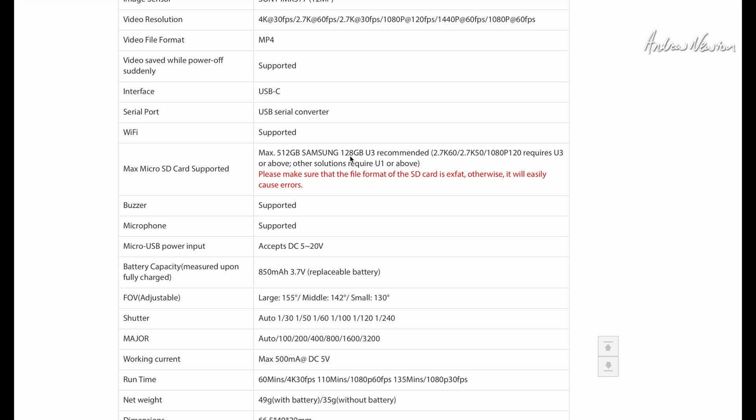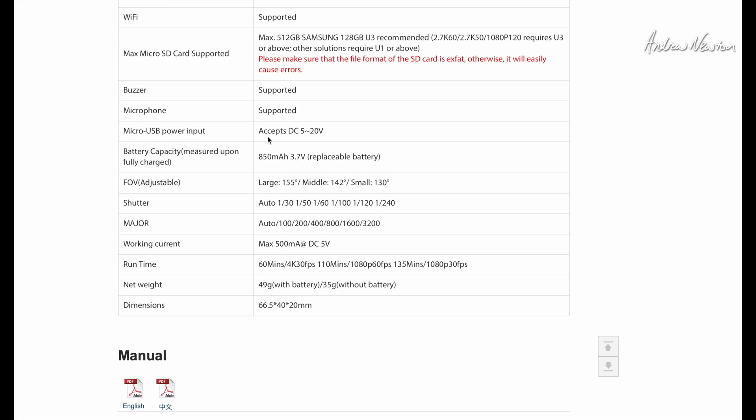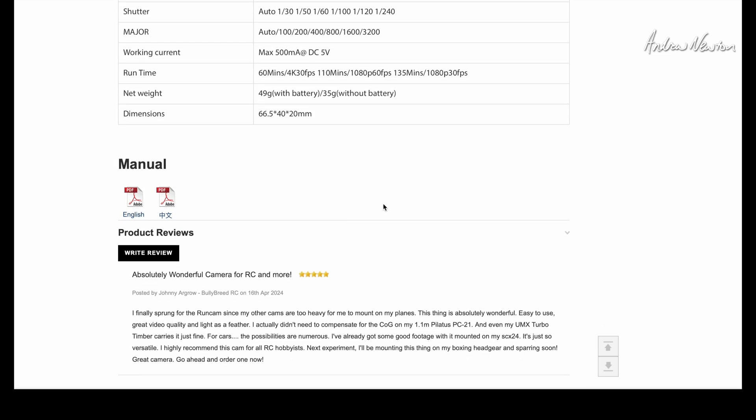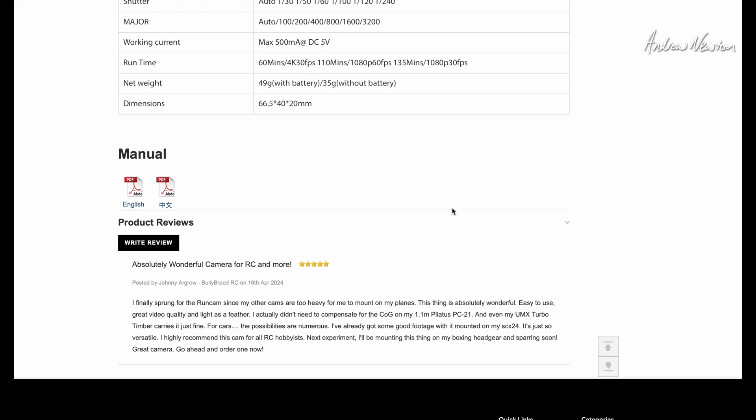The recommended card is a Samsung 128 gigabyte U3, and it can do up to 512 gigabytes. Power input is 5 to 20 volts — that's cool, so it doesn't have to be just 5 volts. Weight is 49 grams with battery and 35 grams without the battery. Here's the manual, we'll have a quick look at that as well.